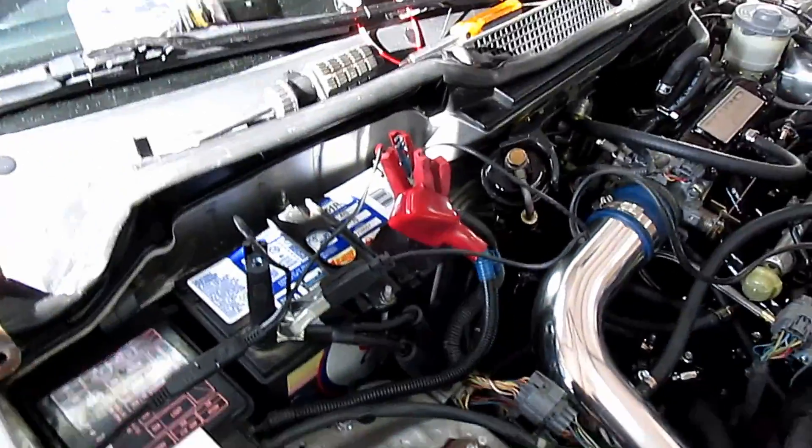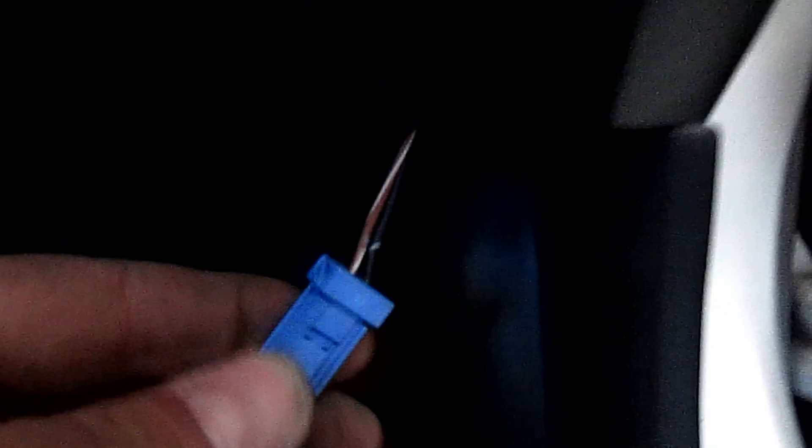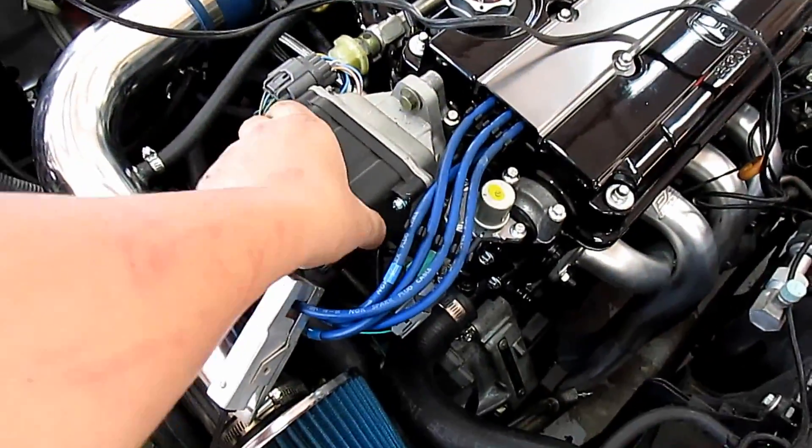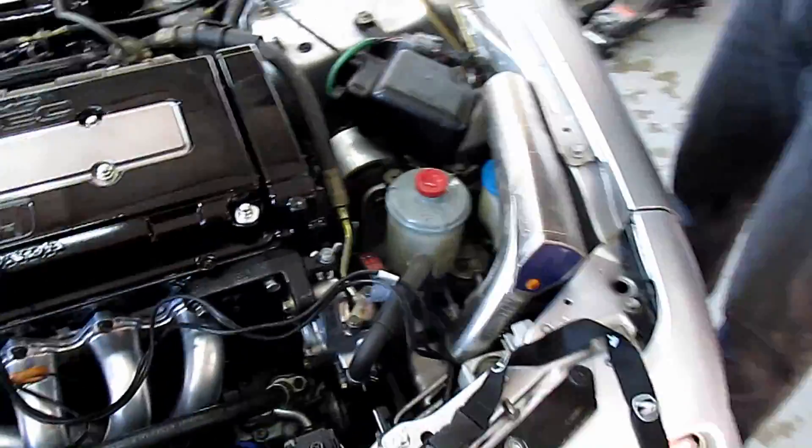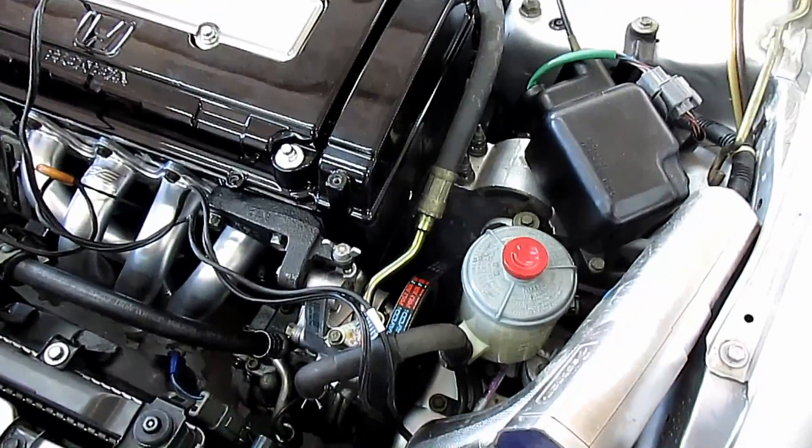Now we need to set base timing. We have our timing light on, and in the car you need to jumper this connector right here — it's a brown, white, and black connector. Once you jumper that, it'll stop the ECU from changing your timing, and then you adjust your distributor until the timing marks line up on your dampener pulley.